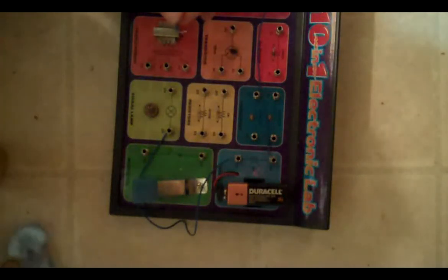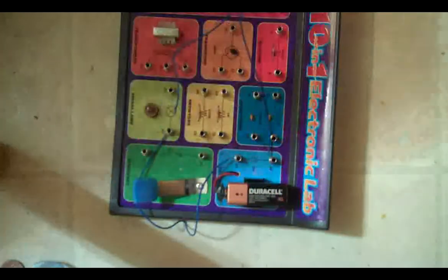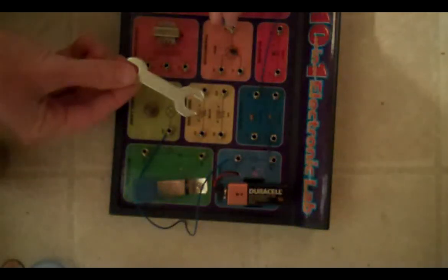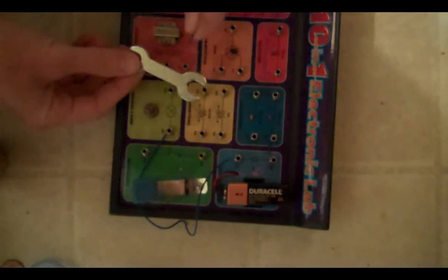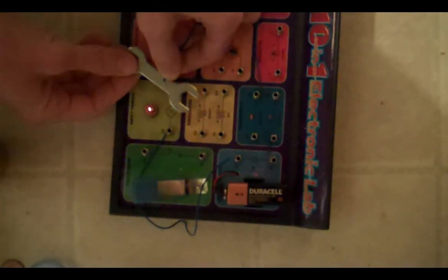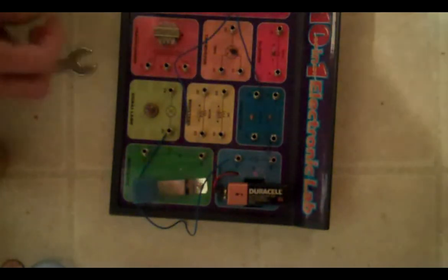Should we try something else? What about this wrench? Should we try the wrench? Do you think that's a conductor? Let's find out. Did the light go on? Yeah! That means it's a conductor.